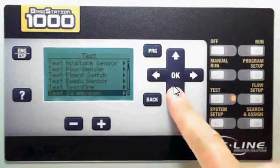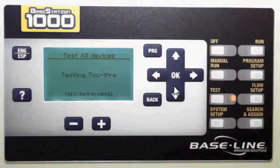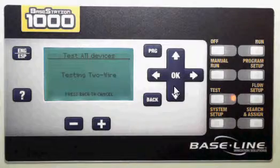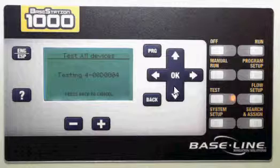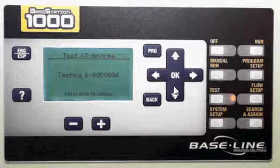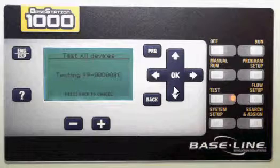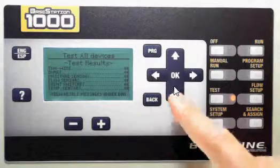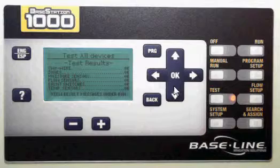Finally, I want to show you test all devices. I'm going to press OK, and it's going to go and test every device that it can find on the two-wire and that's configured in the system. It takes just a few minutes. You see here, it's going to go through each of the zones and test each one of them, and it takes the results and puts them in a list. As you can see, it went out and tested the two-wire — it was OK — and all of the zones came back OK.